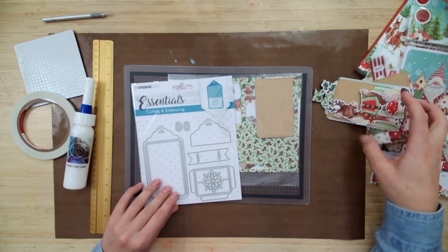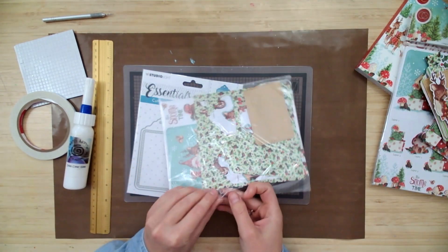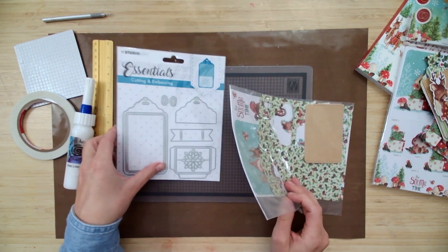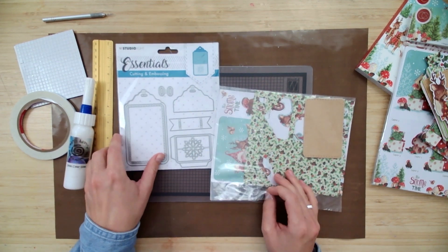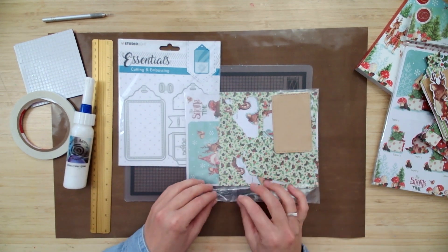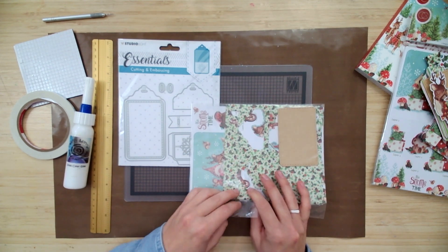We are going to open up our virtual open house kit, if you ordered one. If not, not to worry — we're going to have all the instructions on how to make the card from scratch and what products we used in the description. You can also follow along with the steps on our blog at ecstasycrafts.com.